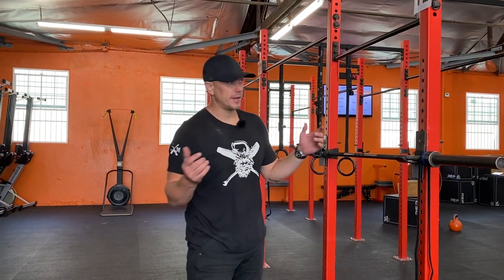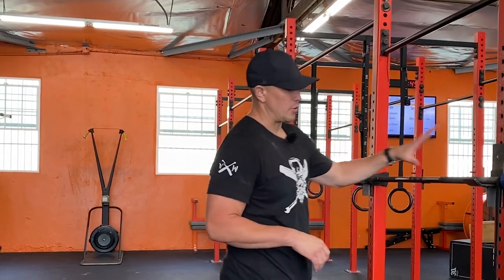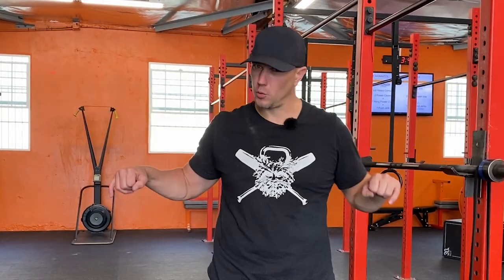Hello, this is Mark Wildman of Wildman Athletica, here at my favorite gym, Gambate Fitness in Los Angeles, California. Today we are going to do bar horizontal wide grip rows.